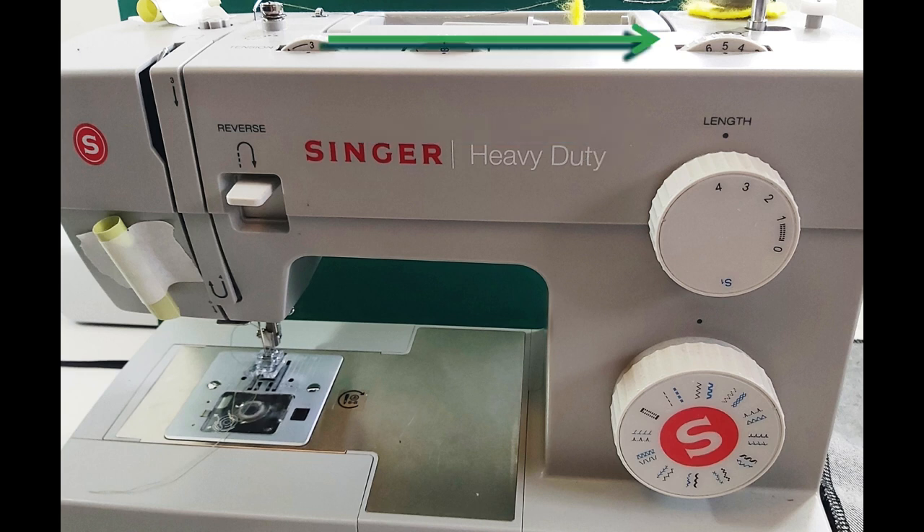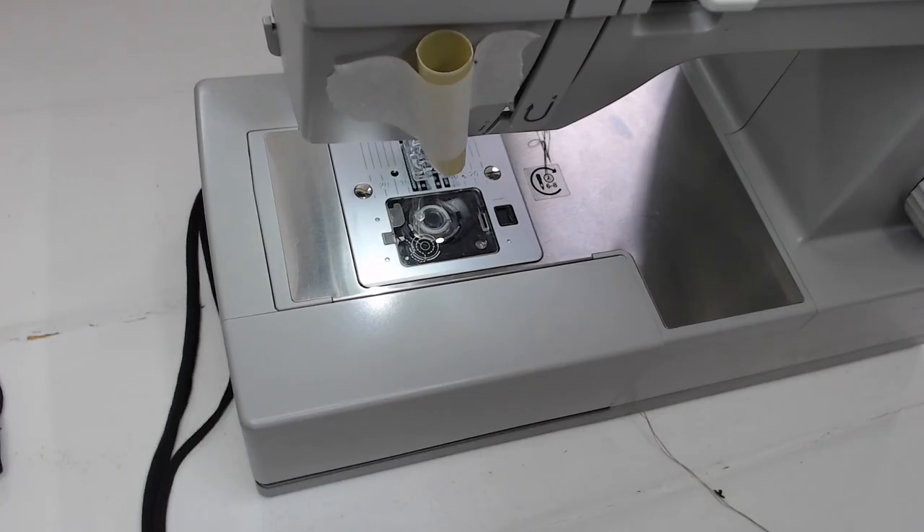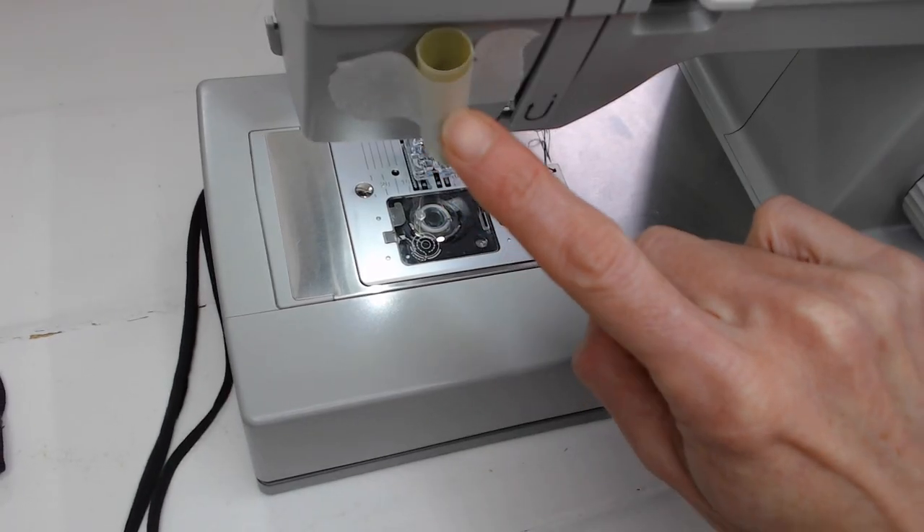For width, you will adjust according to the thickness of the strip you're stitching down — I'm going to start mine at about five. Use the hand wheel on the side just to make sure the stitch is falling on either side. For tension, you want to start with slightly lower than normal, so start at about number three, with your needle in the middle.